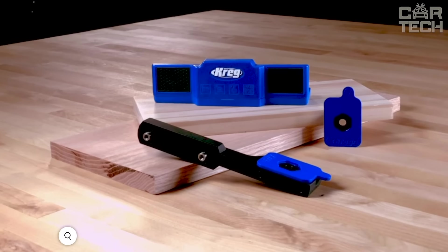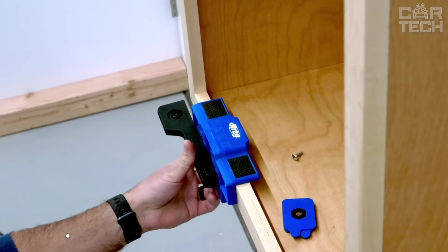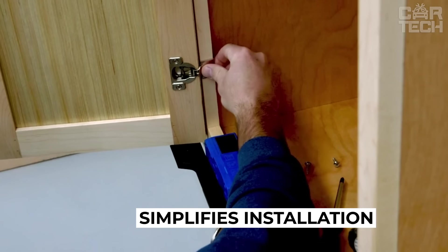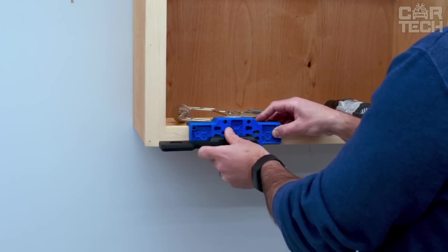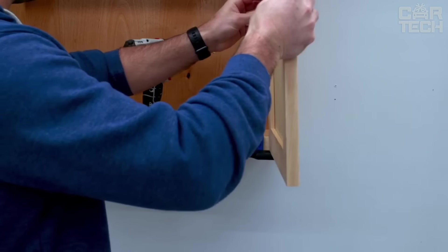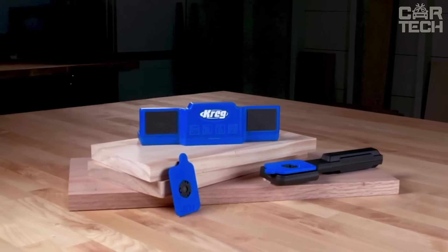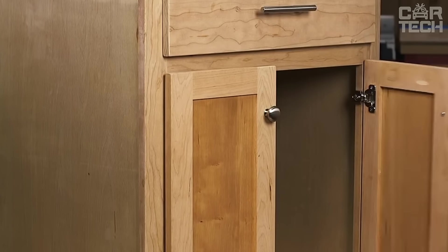This Kreg cabinet door mounting jig makes installing doors on kitchen cabinets much easier and works with both framed and frameless cabinets, for left and right hand doors. A support arm holds the door with one hand while the other is free to install hinges. The arm adjusts to nine positions, with one setting for recessed doors and eight more in quarter-inch increments for doors overlapping up to two inches. Two included micro-adjustment shims provide incremental adjustments of 1/16, 1/8, or 3/16 inches.